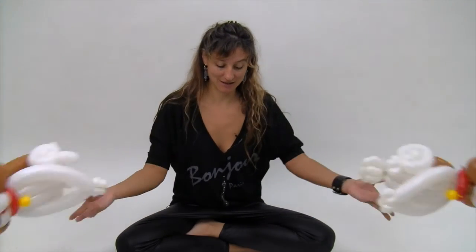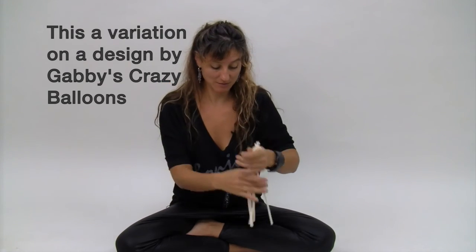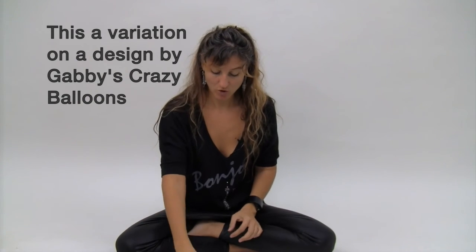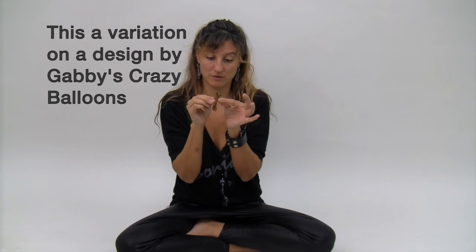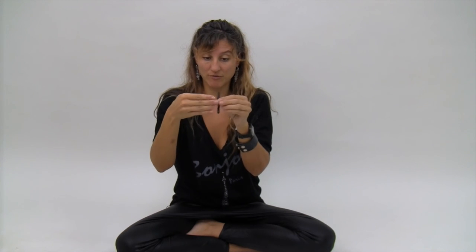So what you're going to need is five white 260s, one mocha 260, two mocha heart balloons, one white five inch round, one red 160, one white 160. And then for the two eyes, I use two 260 scraps that are black, and they're each about four fingers long.